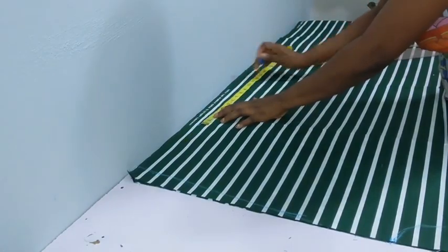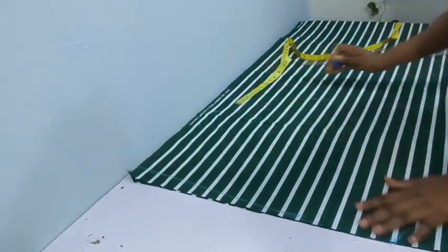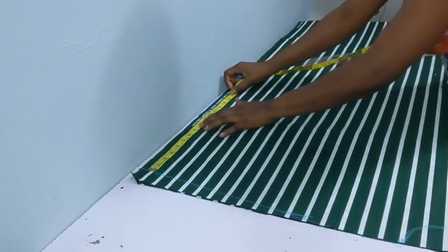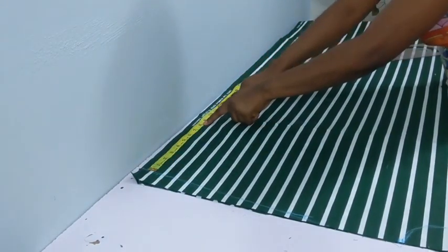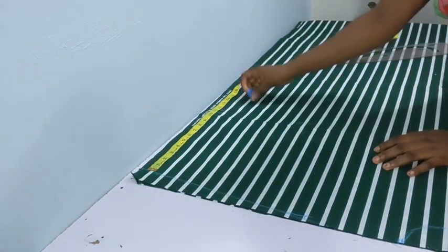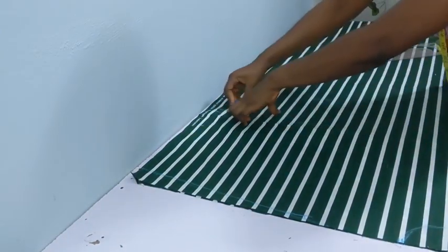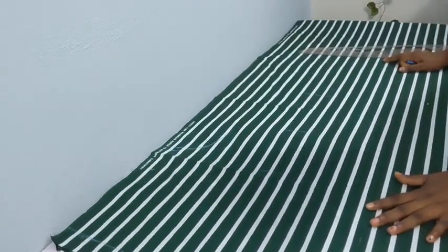Once you have that, you need to shape your round sleeve measurements. The client's round sleeve was 15 inches, so that's 7.5. I added 4 inches here because the round sleeve is not meant to be tight on that part. Depending on how your client wants it, you can go ahead and add your allowance based on that.